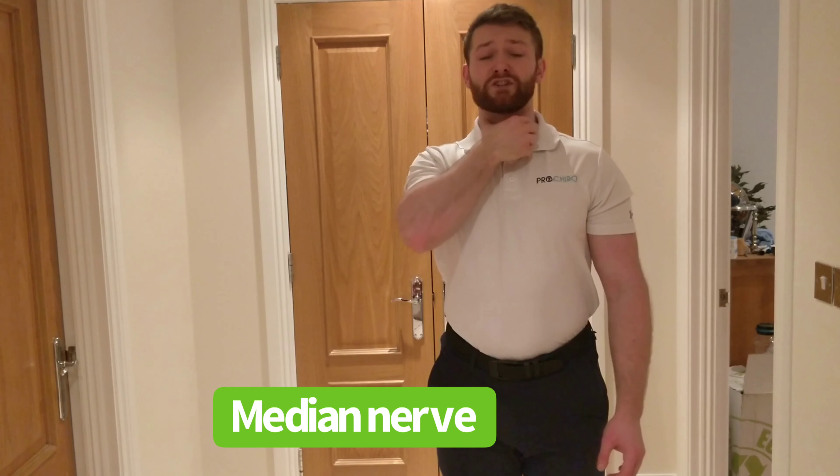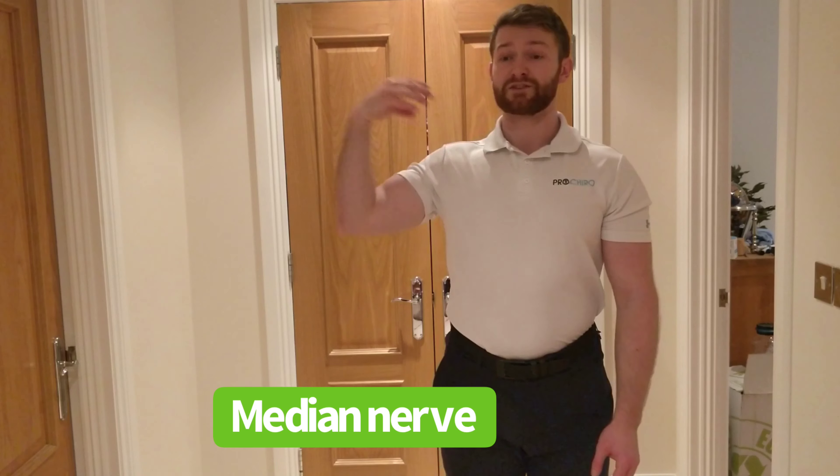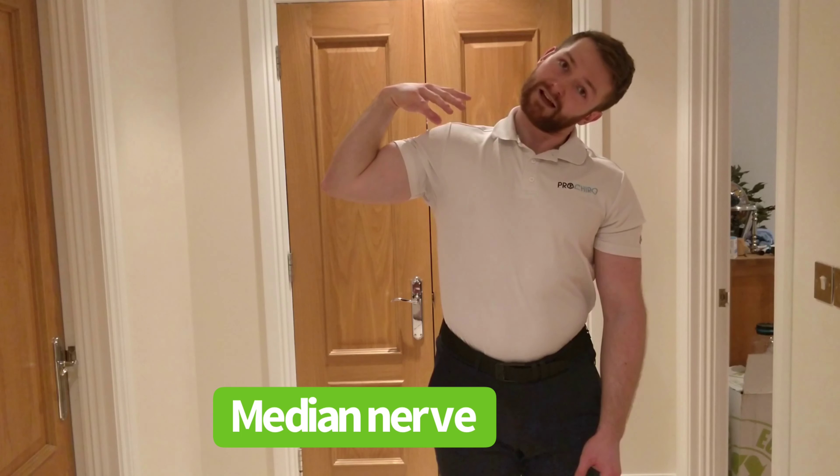While we're stretching one end of the nerve, we need to relax the other end. So the whole movement is stretching the nerve while relaxing the head, and then stretching the head and relaxing the hand.